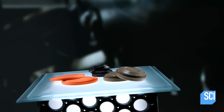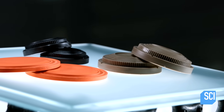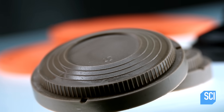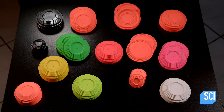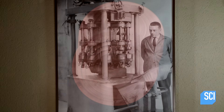Clay targets are made to be destroyed the very first time they're used. Manufactured in multiple colors, these inverted saucers are used as practice targets and can be launched by hand or through automated machines. Also referred to as clay pigeons, these targets are not actually made of clay — they're made with pitch, a ceramic type material or resin.